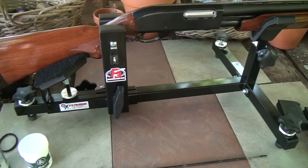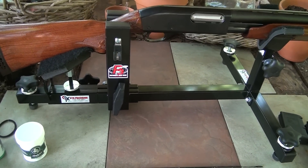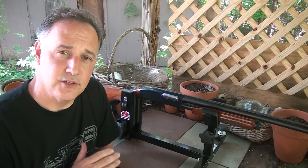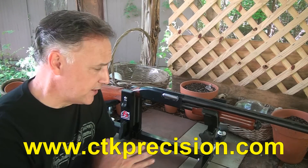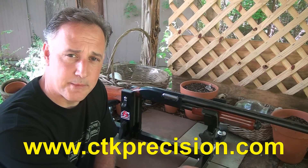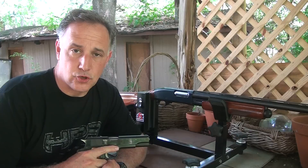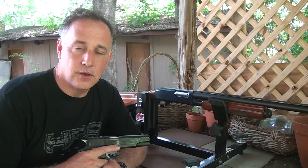There are other accessories and different things that you can find right there on the CTK website. A day at the range is a lot more fun when you're equipped right, so check out CTK Precision — I'll have all the information below. I think you'll find that this is a really incredible product made right here in the USA in Madison, Wisconsin. Be strong, be of good courage. God bless America, long live the Republic.